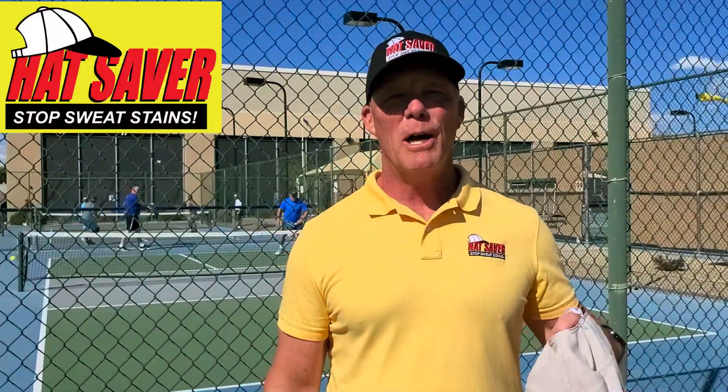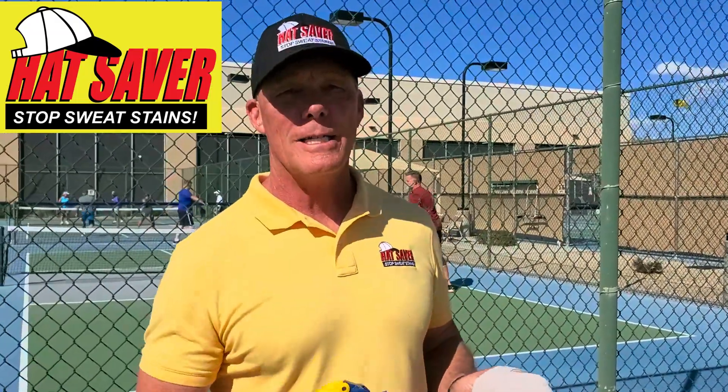Hi, I'm Barry Carraway with Hat Saver. We're here at the Sun City Slam at the Marinette Center pickleball tournament.